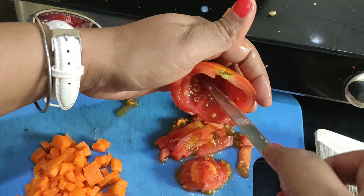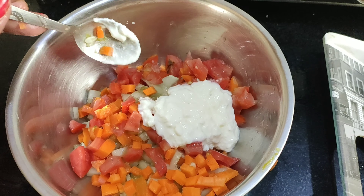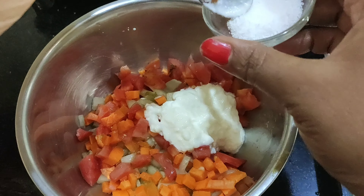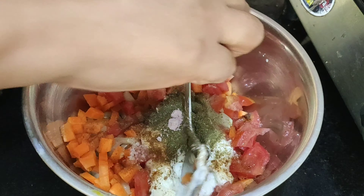We will cut the bread and the ingredients. First, add the ingredients — I have put it in the muslin cloth. Roasted jeera powder, udina powder, and add 1 pinch of kala namak. Let's mix it well.